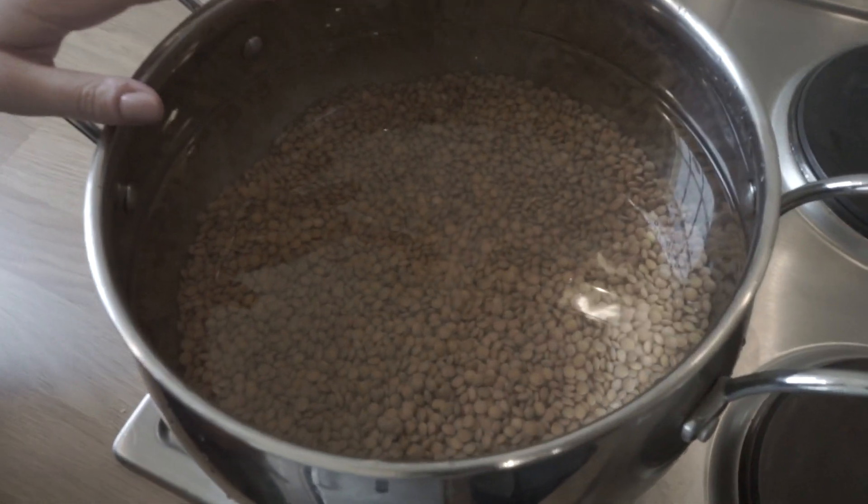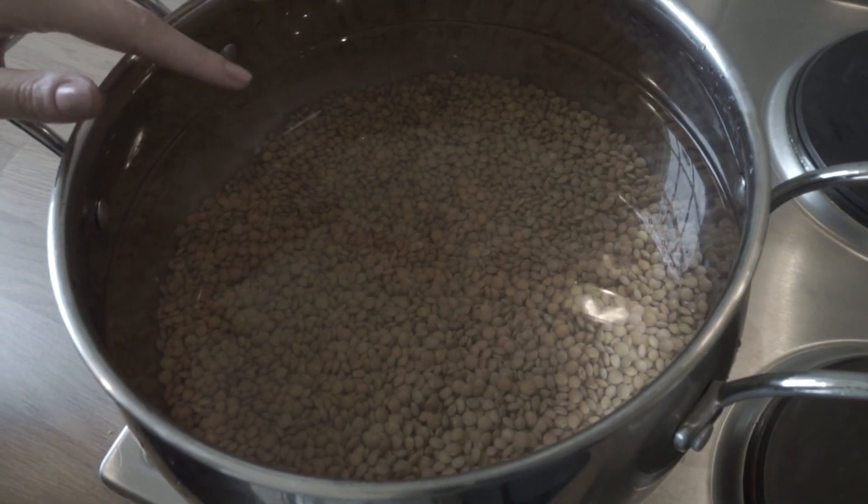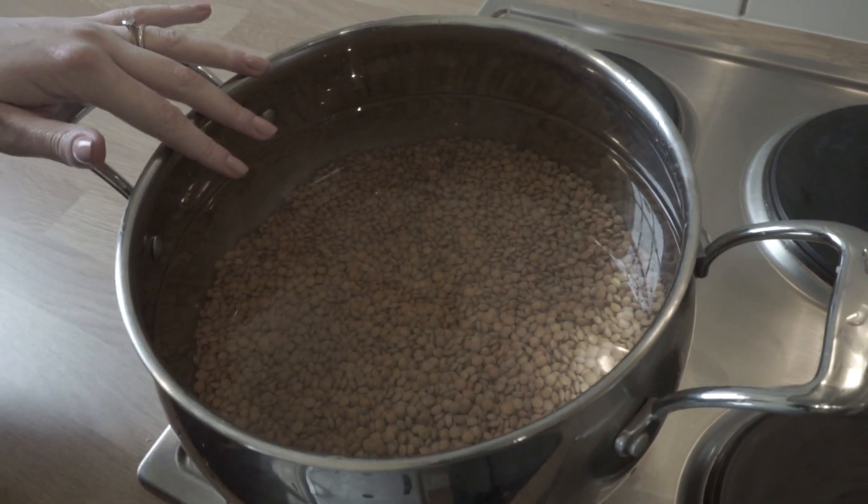Firstly, I've got 500 grams of brown lentils. These have been soaked overnight and I've also washed them as well, which will hopefully speed up the cooking process a little bit more.